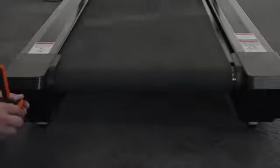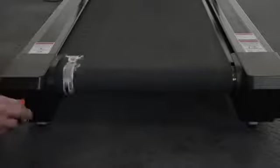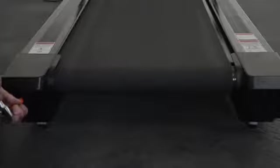Finally, there are adjustments at the back that you can use to retighten the belt, and also if the belt happens to drift over to the left or the right, you can keep it running nice and true and also nice and tight.